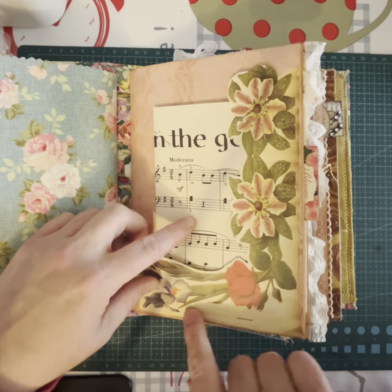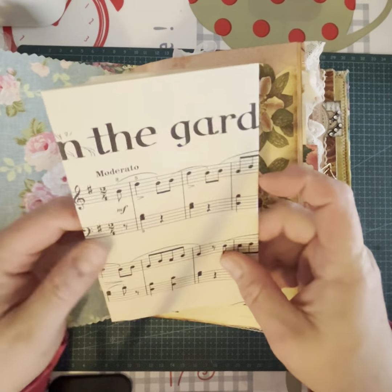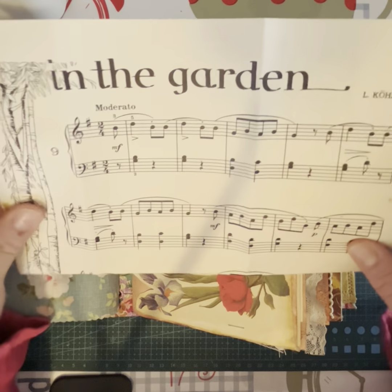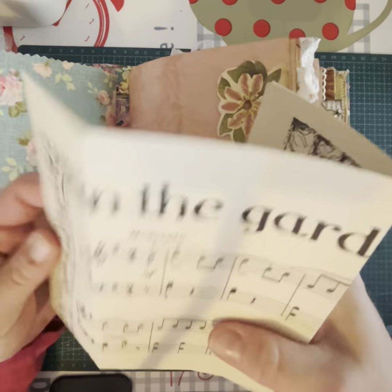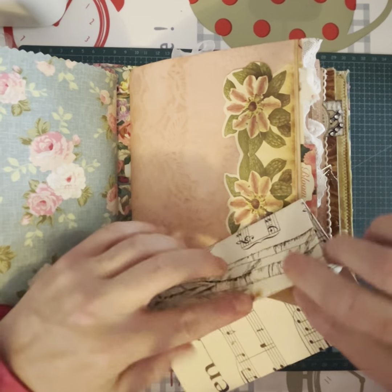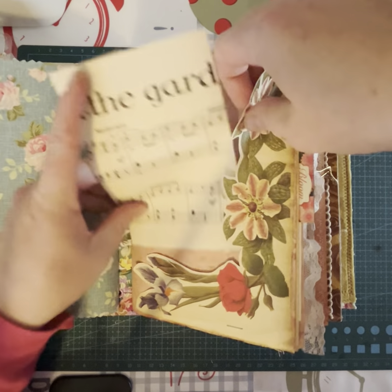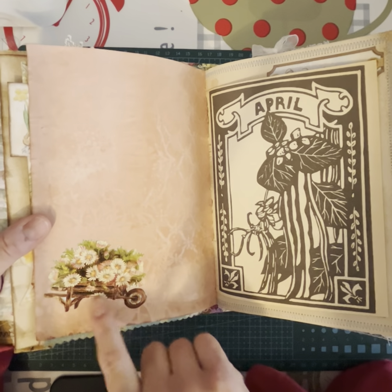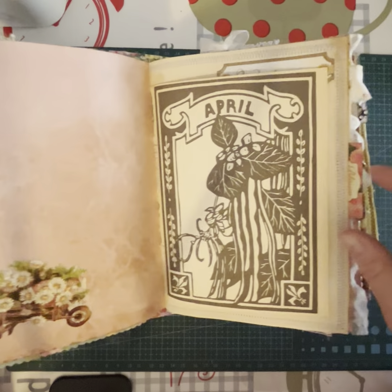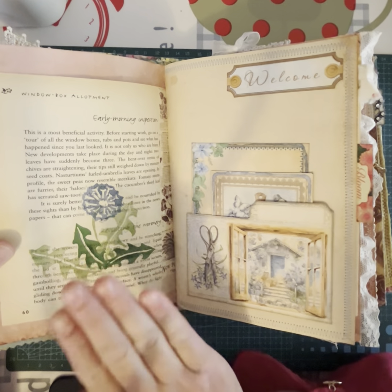The second signature starts with something from a book — I cut out a section to make a corner pocket. Then there's some vintage music sheet called 'In the Garden,' which I thought was perfect for a gardening-themed journal, so that goes in there. Then we've got some vintage scraps — a wheelbarrow with daisy-type flowers.